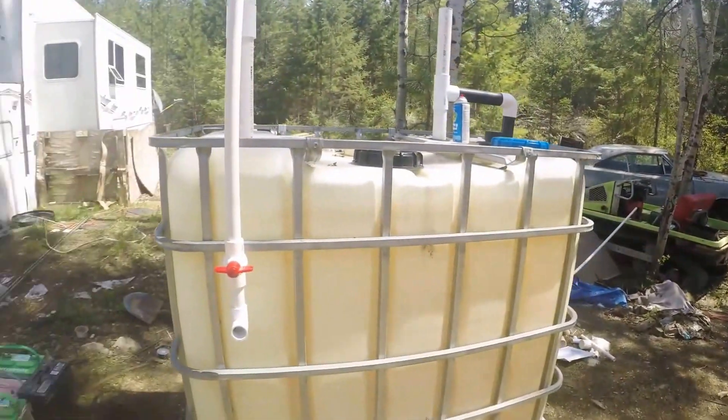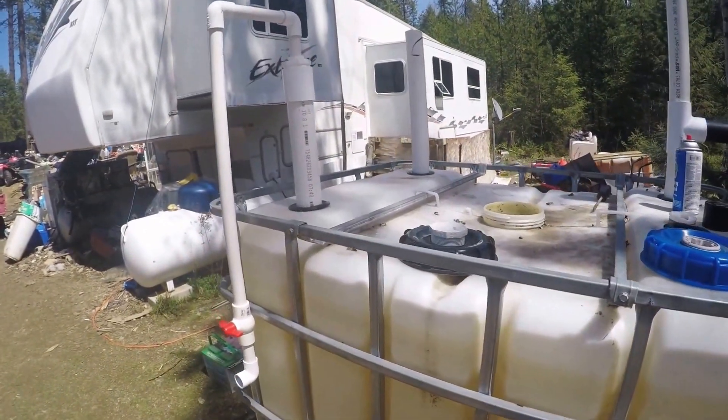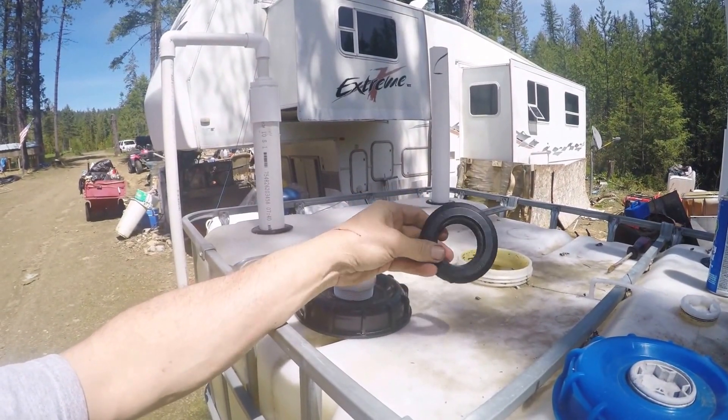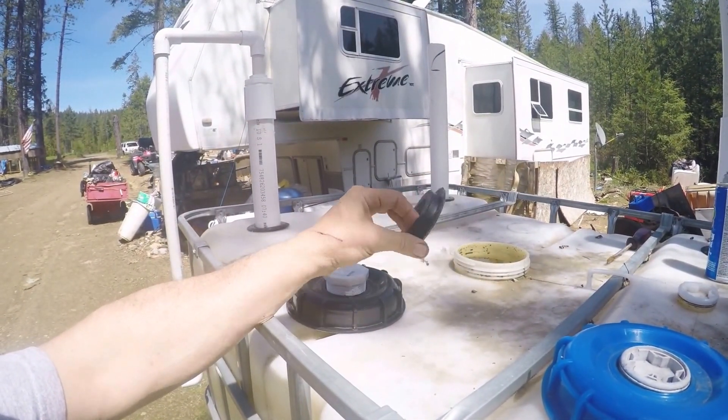This is Tom at simplygridless.com. Today I'm going to build a methane generator out of an IBC tote — 335 gallons, one of the bigger ones. I've modified it a little bit using uniseals, which are rubber gaskets you buy from the Uniseal Warehouse online. You can't get them at Lowe's or Home Depot, so you're going to have to order them online.